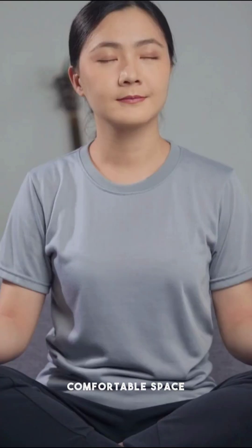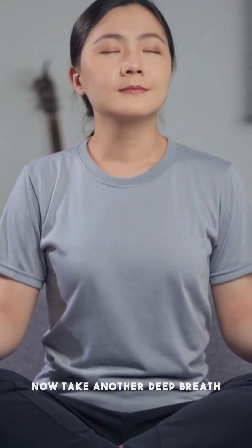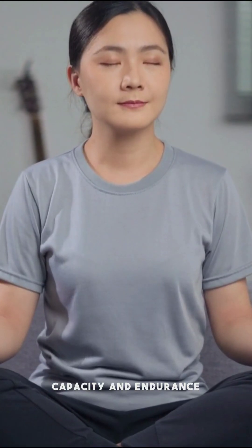First, find a quiet and comfortable space where you can fully concentrate. Take a deep breath in and exhale slowly. Now, take another deep breath and hold it for as long as you can. This simple test allows us to measure your lung capacity and endurance.